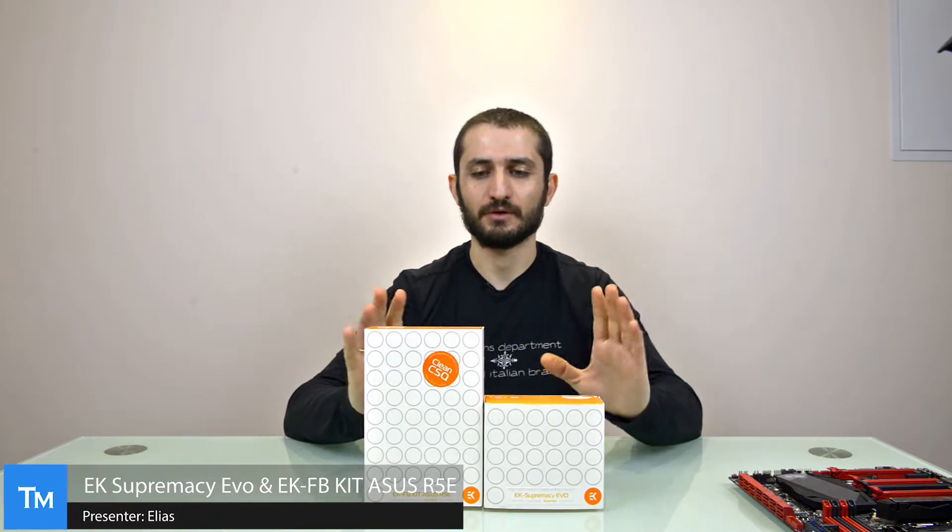Hi guys, Ilyas and Sergio here with more water cooling gear. Water cooling is made not just for aesthetics but mainly for cooling performance.